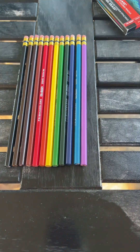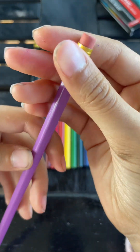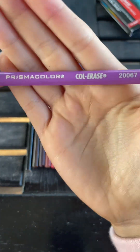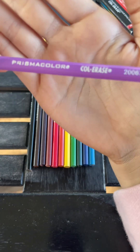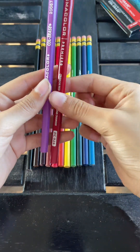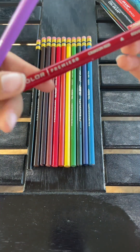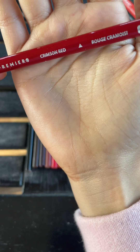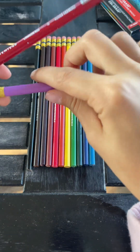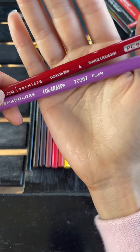I put the colored pencils in rainbow order and I'm going to compare them to the normal Prismacolors I have. The Color Erase ones have an eraser at the end and they have the number and name of the color, which I like. Both pencils look pretty similar, except the normal Prismacolors are round and smooth, but the Color Erase ones have sides to them — I think so they don't roll off the table, which is actually really helpful.